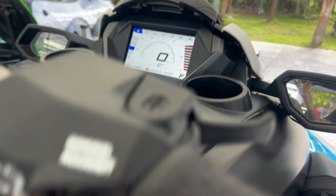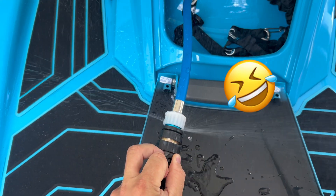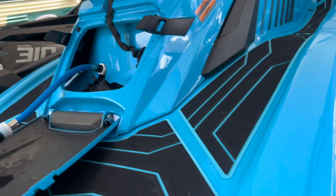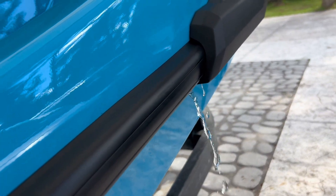Now let's fire up the ski. We've got our water on, and you want to make sure that you're getting flow out of your bypass. We've got water out of the bypass.